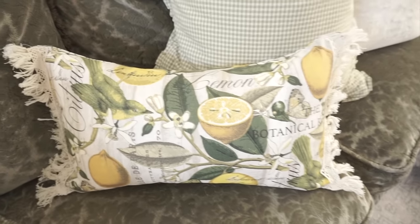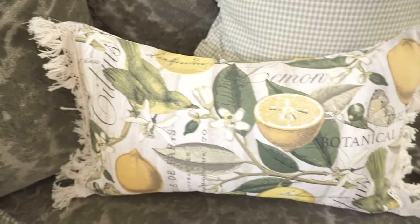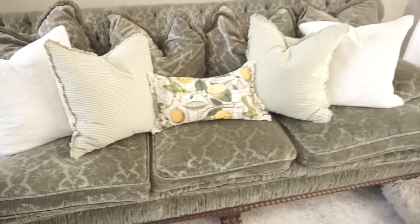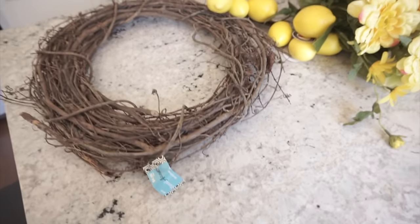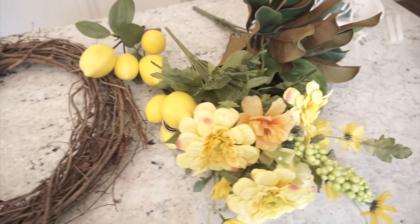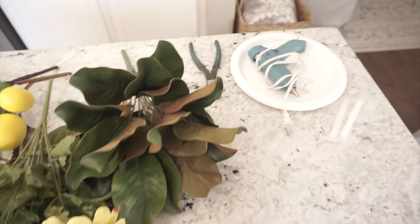I'm also going to show you this cute little lemon pillow cover that I made. The fabric was on sale at 30% off, and I also got the trim from Hobby Lobby as well. So let's go ahead and get started — I'm going to start by making the wreath and then I'll show you how I made the pillow. I'll use hot glue to secure everything onto the wreath base.